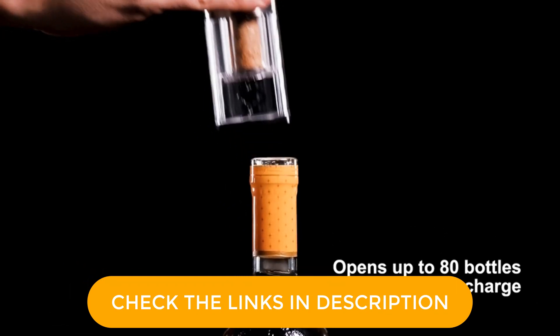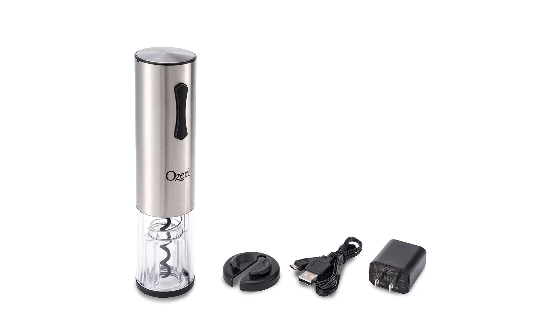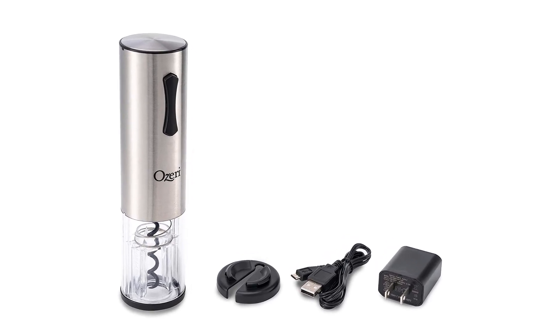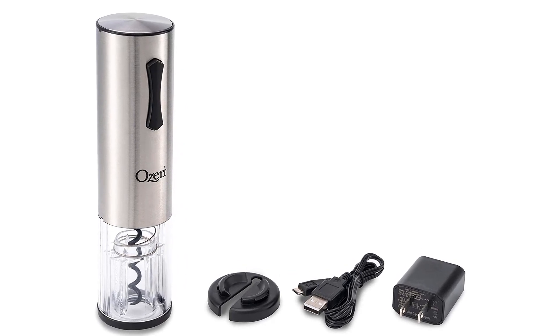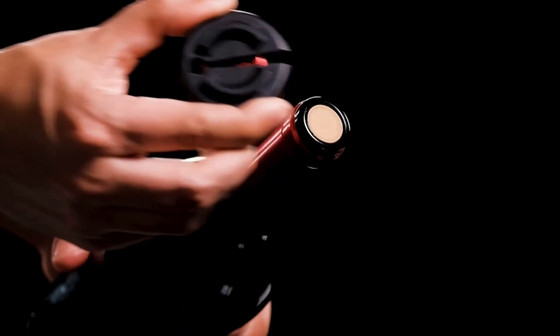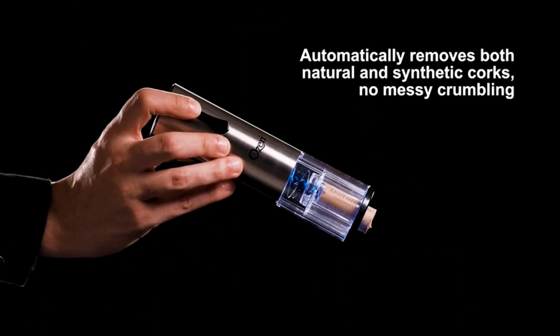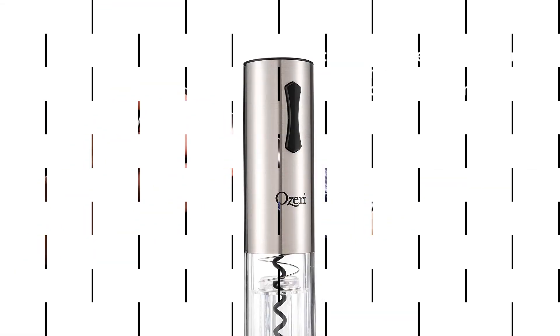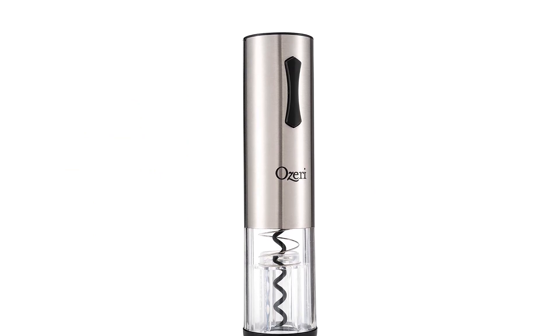Our tester found this one the flimsiest — unsurprising given that it's a travel size opener — and the loudest of the openers. It did, however, seamlessly open the wine bottle and the transparent shell was helpful. What we like: great for picnics and travel, charges quickly, transparent shell. What we don't like: some wobbling when opening.